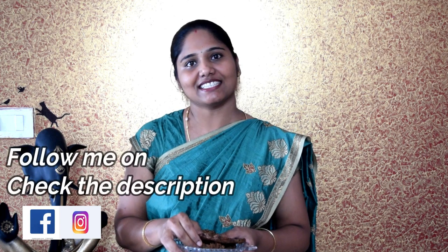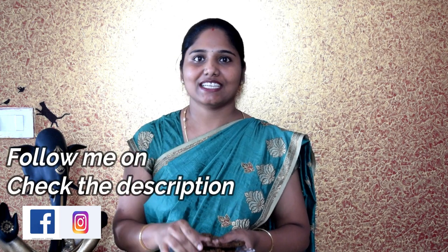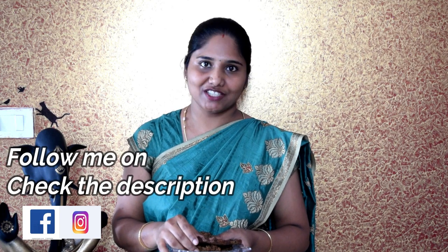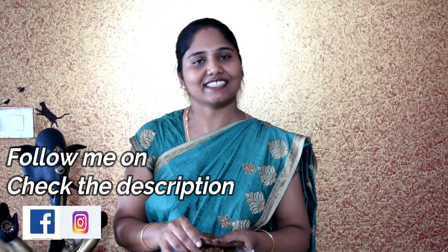Please like, share, and comment. Subscribe to our channel — don't forget to subscribe. Let us know in the comments section. I am going to show you more interesting recipes. Thank you for watching. Take care. Bye!